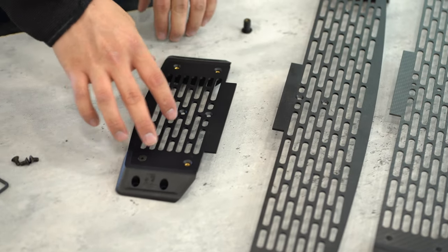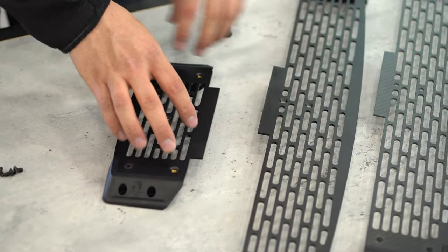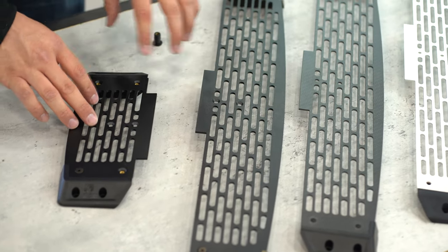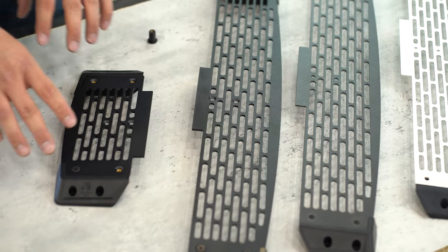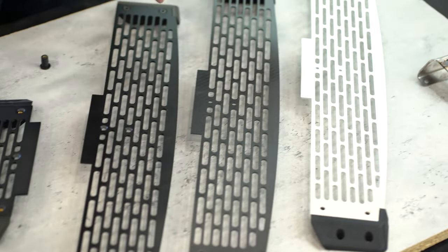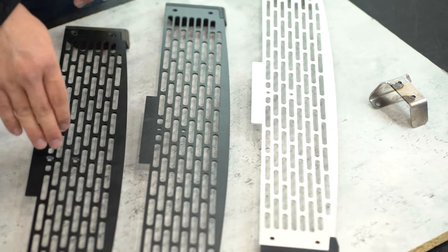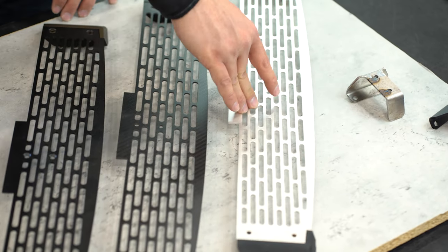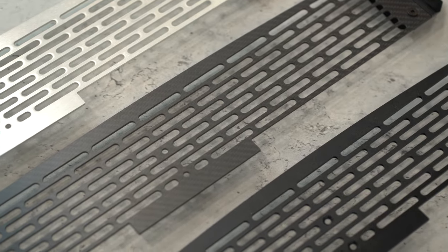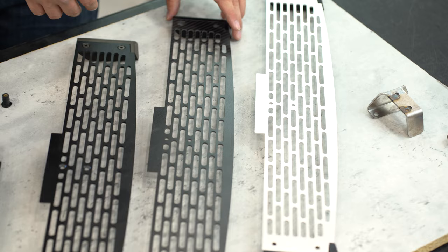Just to do that size comparison: this is the standard size, this is the Pro Model. These are both steel, which is ultimately the material we chose for the top plate. Over here are a couple of prototypes that we played with — different top materials: steel, aluminum, and carbon fiber. The carbon fiber was really just to satisfy my own curiosity; I knew it wasn't the right material, but we like to have fun.